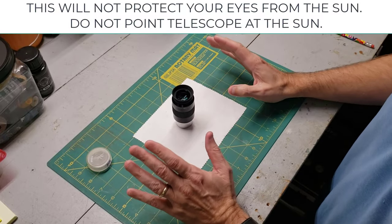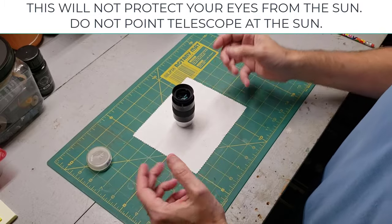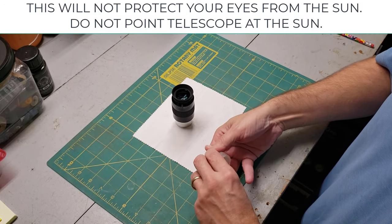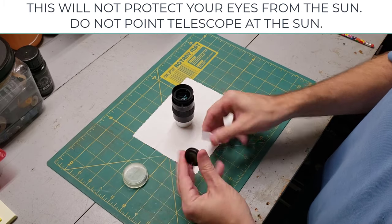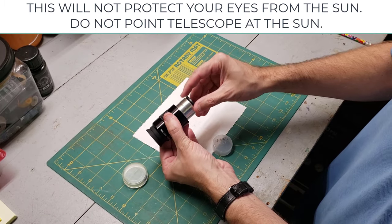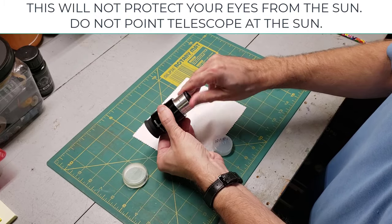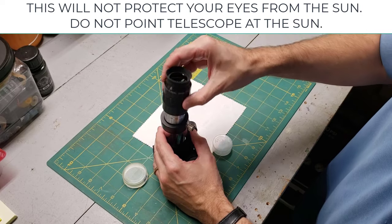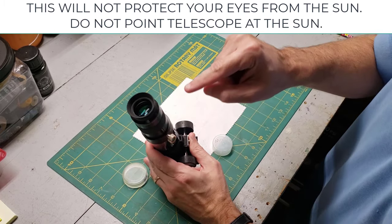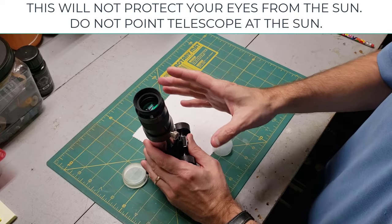Telescopes gather way more light than your eyeball does. That's great for producing sharp images of the moon when magnified, but unfortunately the moon can be so bright that it actually hurts your eyes or messes up your night vision. Your telescope may have come with a moon filter — it makes it easier on the eyes. It has threads that screw into the bottom of most eyepieces. Screw it in all the way until it's tight, put the eyepiece in the focuser, and go about looking at the moon. Warning: this will not prevent permanent blindness if you try to use this with the sun. So again, never ever point a telescope at the sun under any circumstances.